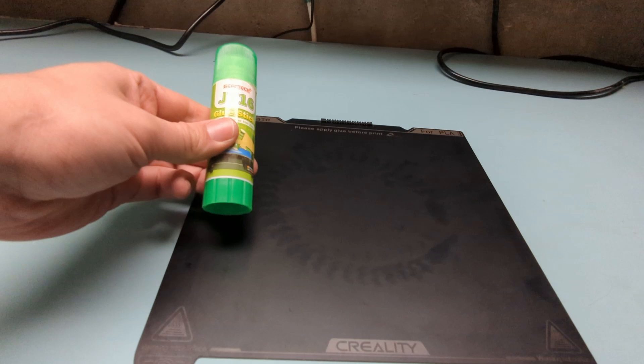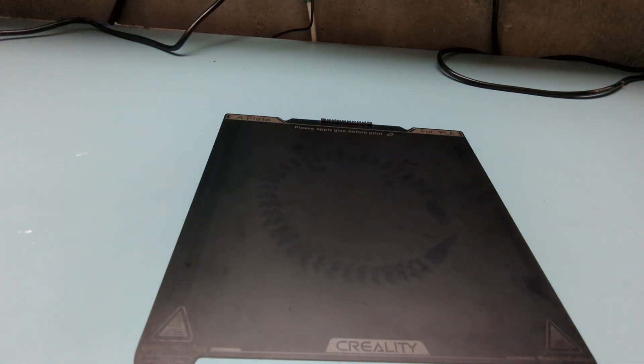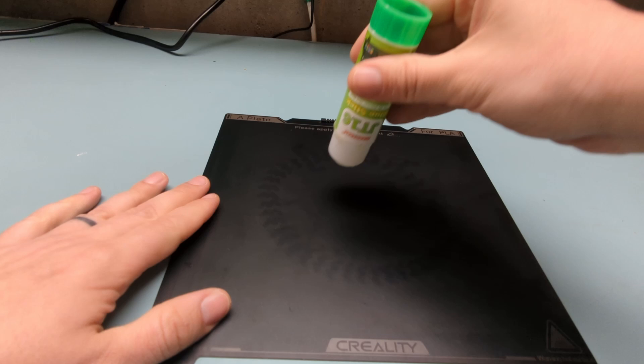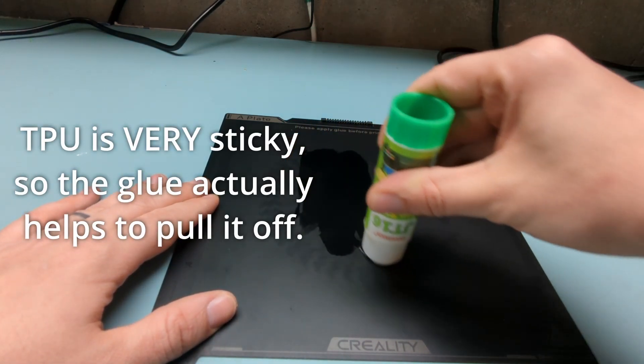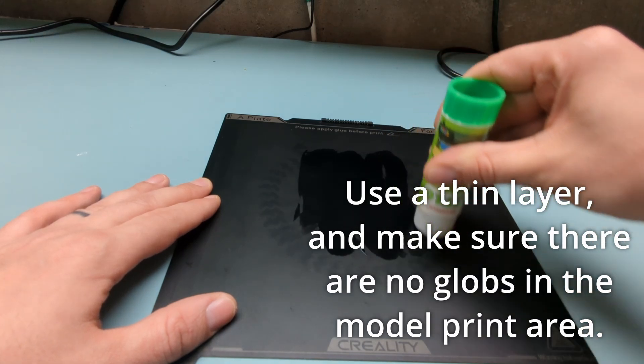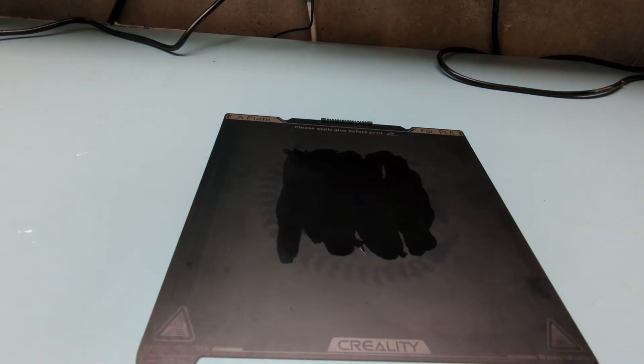When it comes to bed adhesion, I do recommend using glue with TPU — not so that it sticks better, but actually so that you can remove the TPU a little bit easier from the bed. I like to just get a layer down of the glue and it actually just acts as kind of a decoupler between your build plate and the printing model itself.